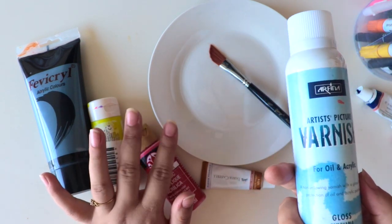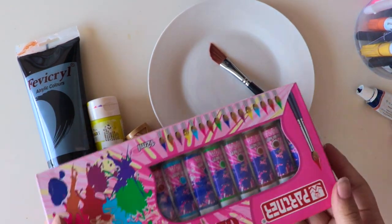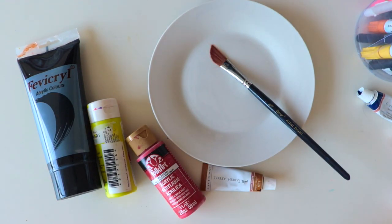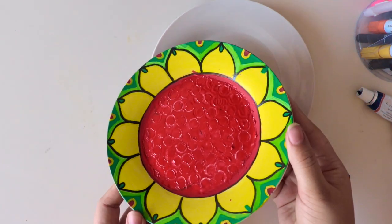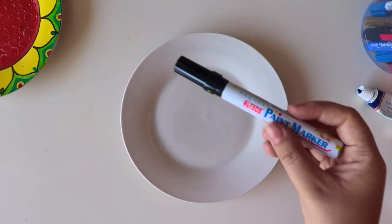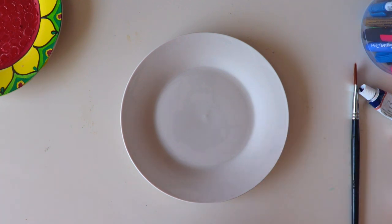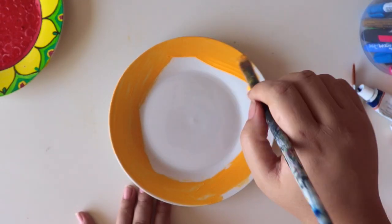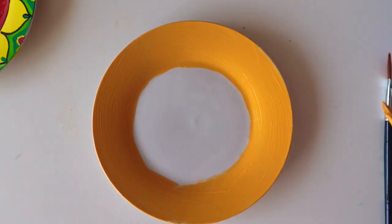This plate is just for show — just to hang on the wall. Don't eat from it because acrylics on a plate won't last long; they'll rub off with water. If you want to eat from a painted plate, there is a specific color called porcelain color for that. I don't have those, so I'm using acrylics and I'm just going to hang these on my wall like canvases.